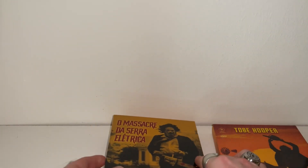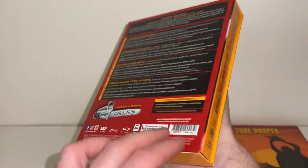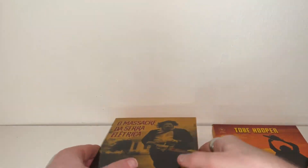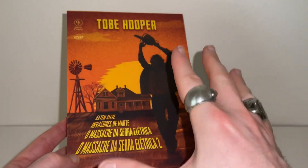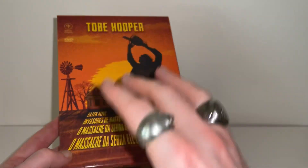Just to run through this quickly — we've got two boxes here. There is a Blu-ray box set which is actually a limited edition, numbered and limited to 1000 copies. And secondly, I also have this DVD edition which I don't believe is numbered, and I don't think it's limited either.